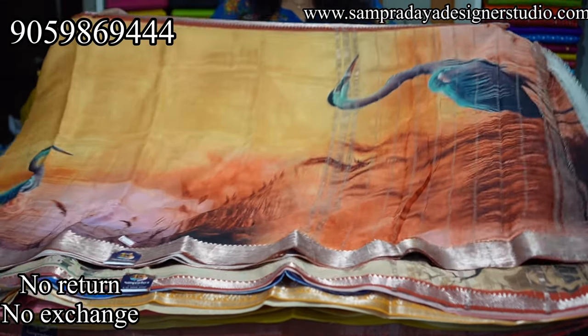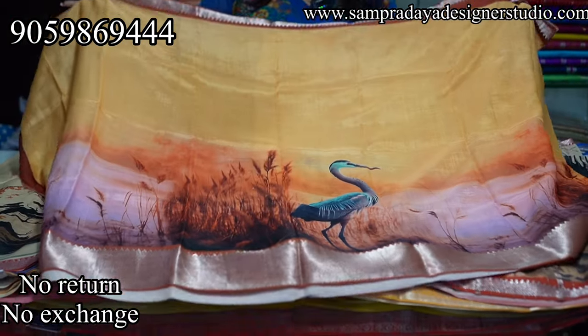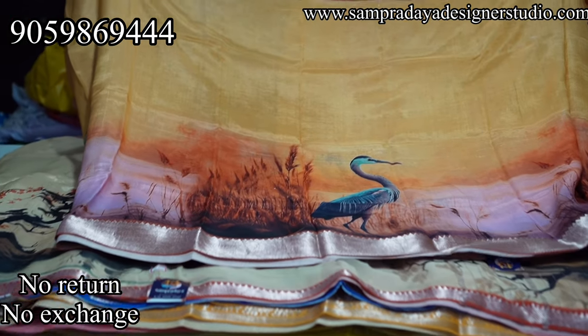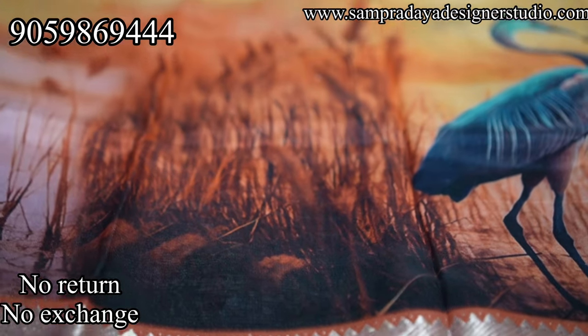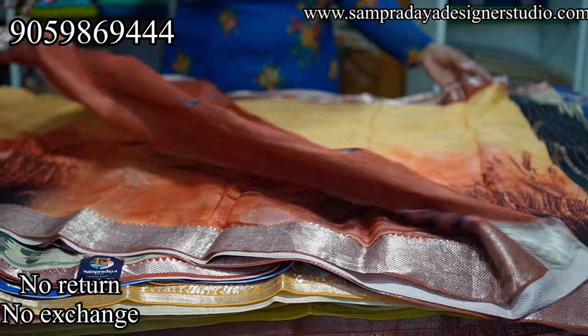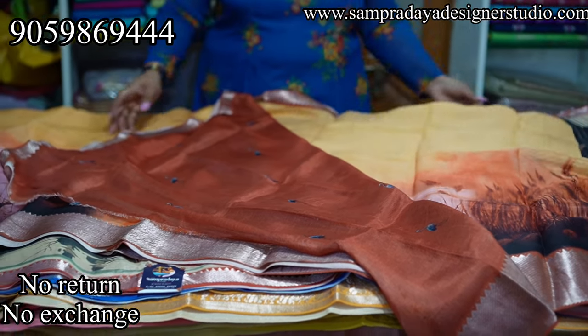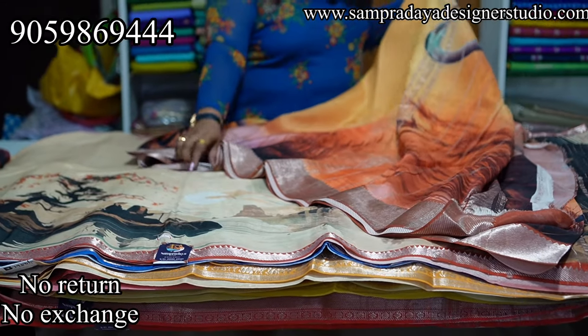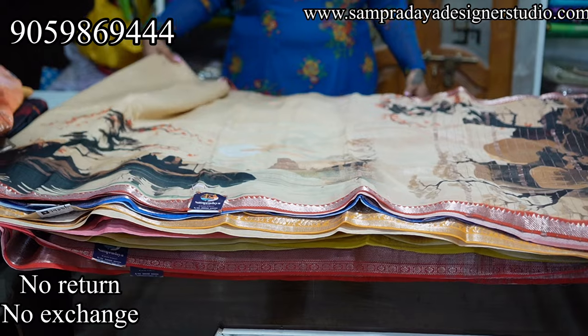Next is a mustard color shade with flamingo motifs. If you look closely, you can see the 3D effect of the saree. Pina 1-inch border and kinda 4-inch border — very beautiful color combinations. This is how the pallu looks with the nice flamingo design, and the blouse also features a little flamingo. Take a screenshot and send it to us. ₹7,950 is the price of the saree.